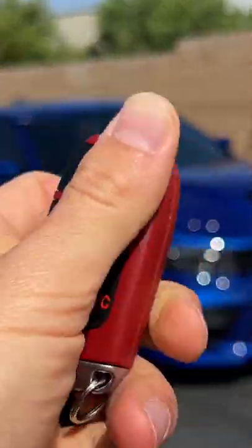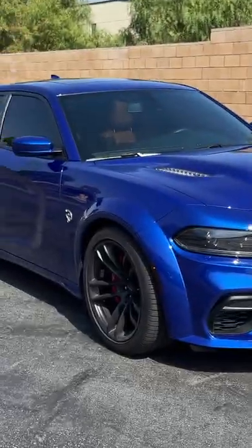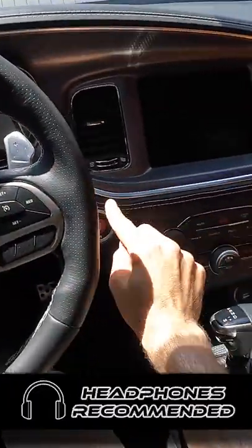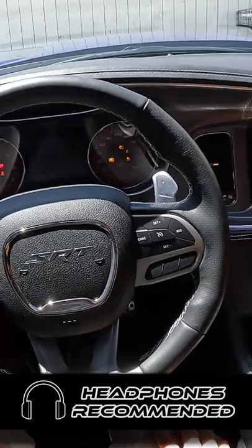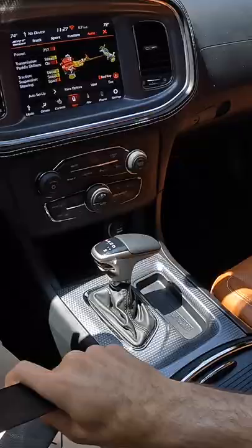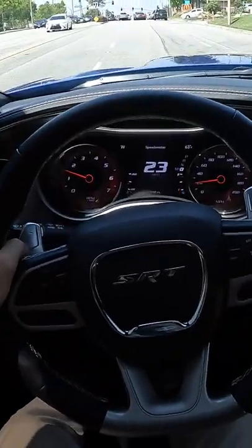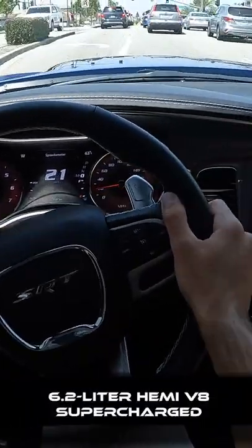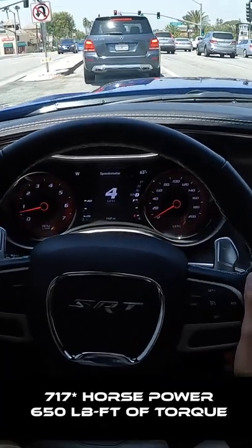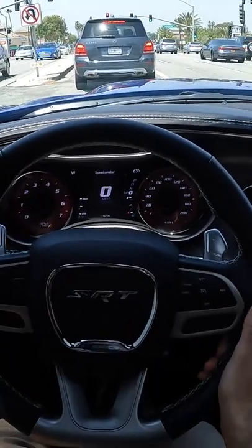Hey crew, I've got the key to that '22 Dodge Charger SRT Hellcat. Let's fire it up. It's wonderful — 6.2 liter supercharged V8, makes 707 horsepower and 650 pound-feet of torque.